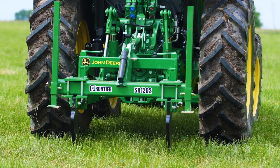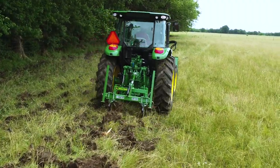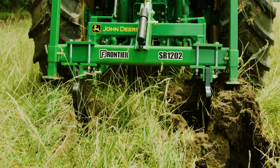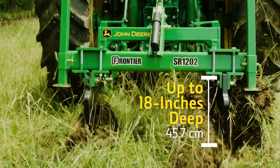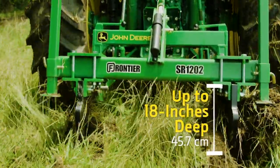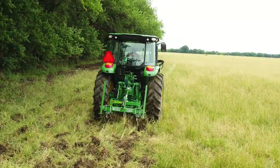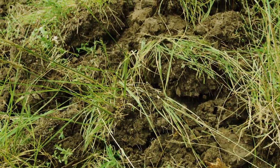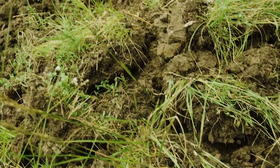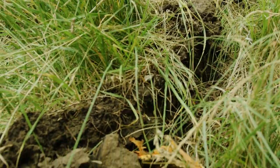This two-shank ripper is a pretty simple tool that does exactly what its name implies. As the tractor moves forward, the heat-treated points on the shanks help pull them down into the ground. The steel shanks will penetrate the soil up to 18 inches deep and rip apart any small tree roots they encounter. The idea is to get as close to the fence line as possible without having to dodge any low-hanging tree branches that could damage the tractor or cabin. As you can see, this shank ripper does a great job of tearing through soil, ripping lots of small tree roots that were sucking moisture away from the pasture.